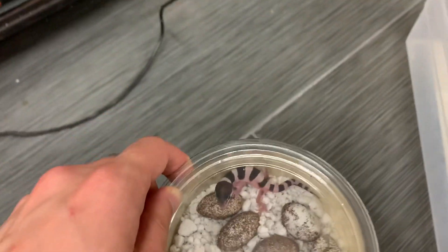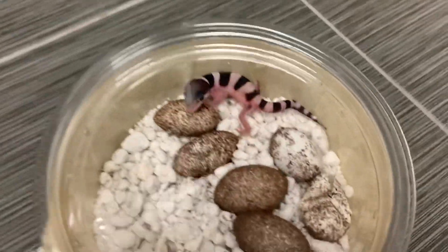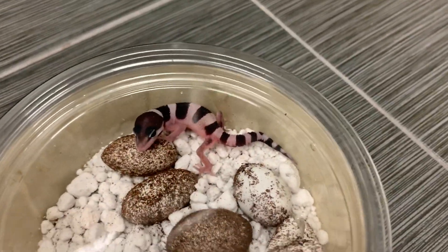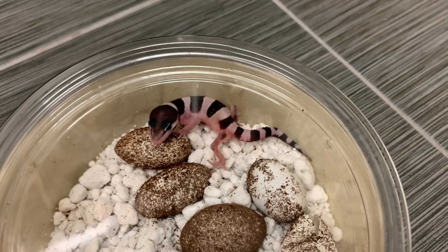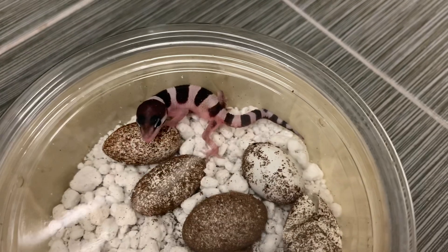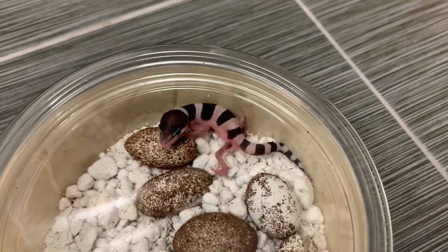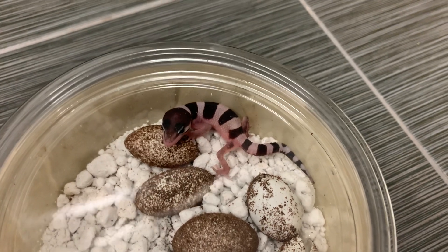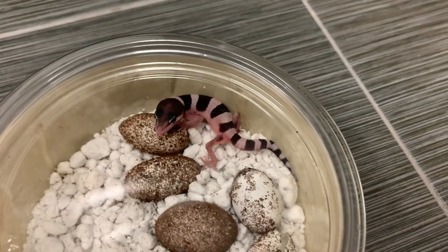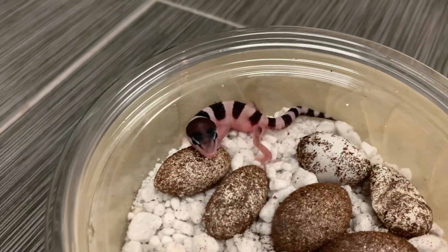So this crossing was a female Max Snow Eclipse, het free, crossed with a male pure fasciolitis. And to me this looks like a Max Snow, het eclipse, and then 50% fascio blood. Temp-sexed female, looking pretty good so far.